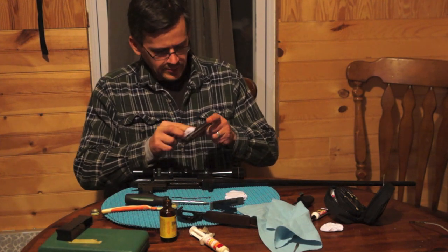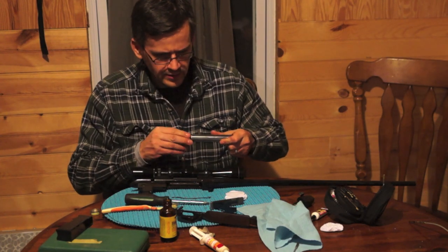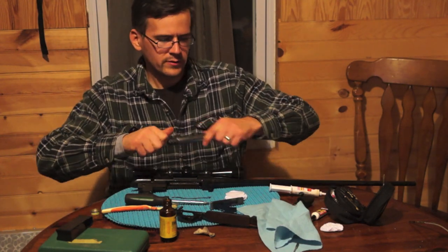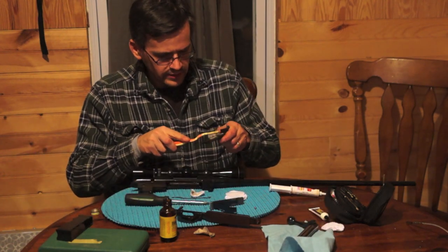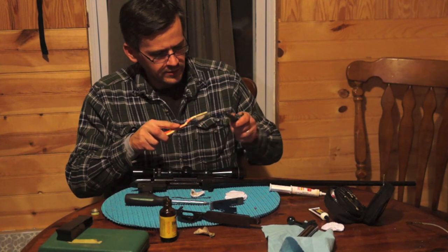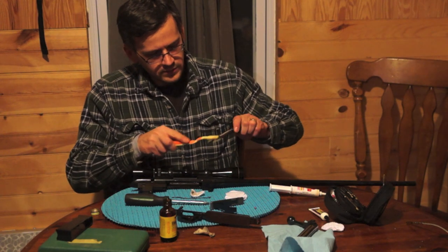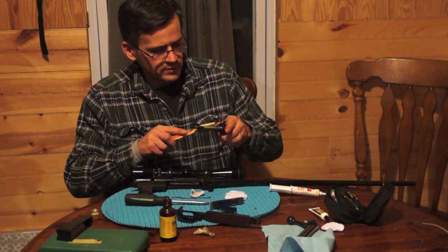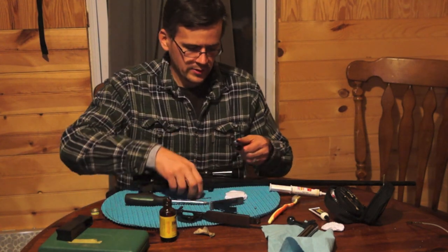I'm going to clean the Hoppes off, and afterwards I'll clean the inside up with some Shooter's Choice grease so it's nice and smooth. Next I'm going to work on the firing pin. Same thing — I'm going to scrub the spring down. The firing pin really isn't that affected by being wet outside. It is pretty self-contained, but if you've got it apart, you might as well clean it. Scrub it down, and you're only going to apply a minute amount of lube to all these parts.